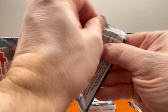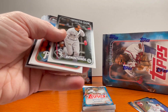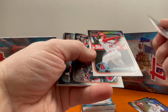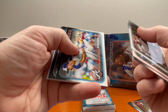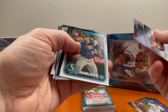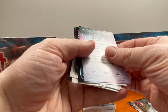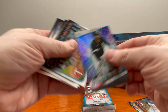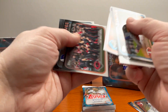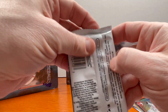All right, let's keep it moving. Future Stars here of Hunter Brown. Another Future Stars — Logan Hoppy. Kade Marlow there, rookie. Lewis Robert Jr., Stars of the MLB.